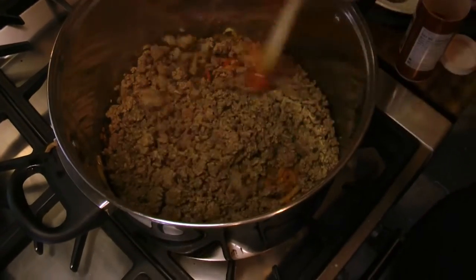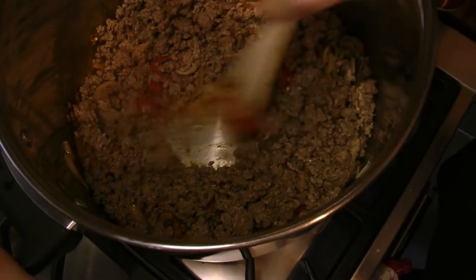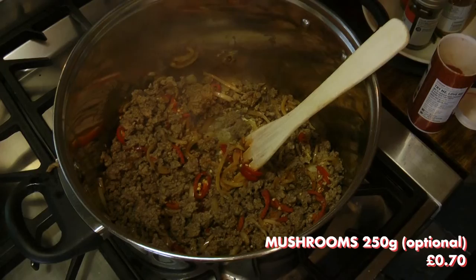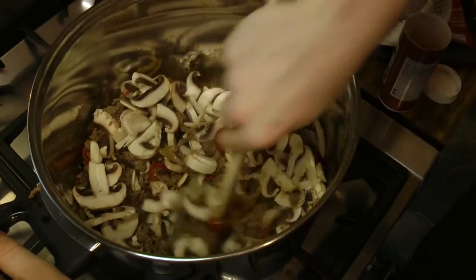After mixing and allowing around 1 minute for the chilli's flavour to come out, re-add the beef, making sure to scrape along the bottom to remove the flavour left there — sometimes referred to as a fond. We then added 250g of sliced mushrooms, ensuring that the pot was well mixed.